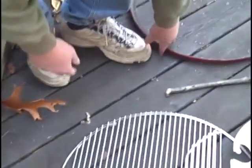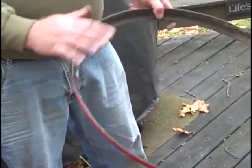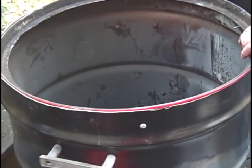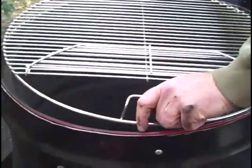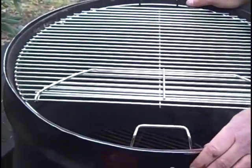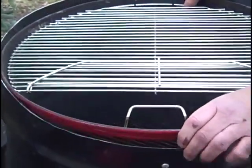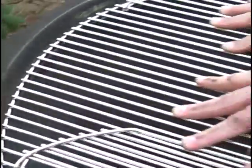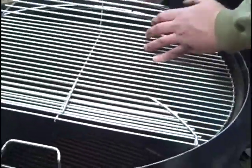I was looking at this ring here and thinking about how I could use it, so I stuck it up here upside down — and lo and behold, it fits almost exactly right there. Then I took this grate and stuck it in there — it fits right in. I realized there's a possibility it could fall down, so I put four little self-tapping screws in here, and that provides just enough of a lip that the grate cannot fall down.